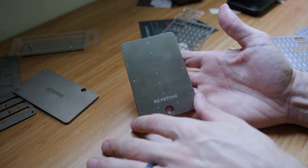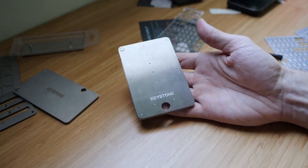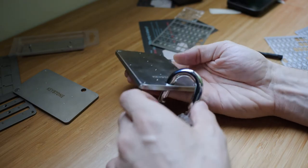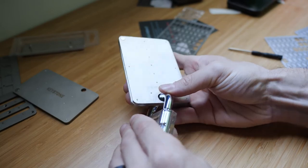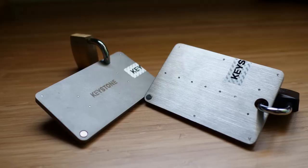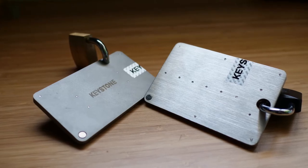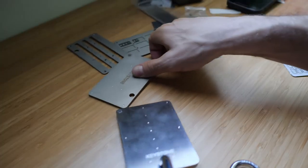I just realized what these holes were for — they are actually for a padlock, although of course locks really only give you the illusion of security, they're a minor inconvenience. But with the Keystone Plus, one of the benefits is you can fit a full-sized standard padlock or combination lock in here.